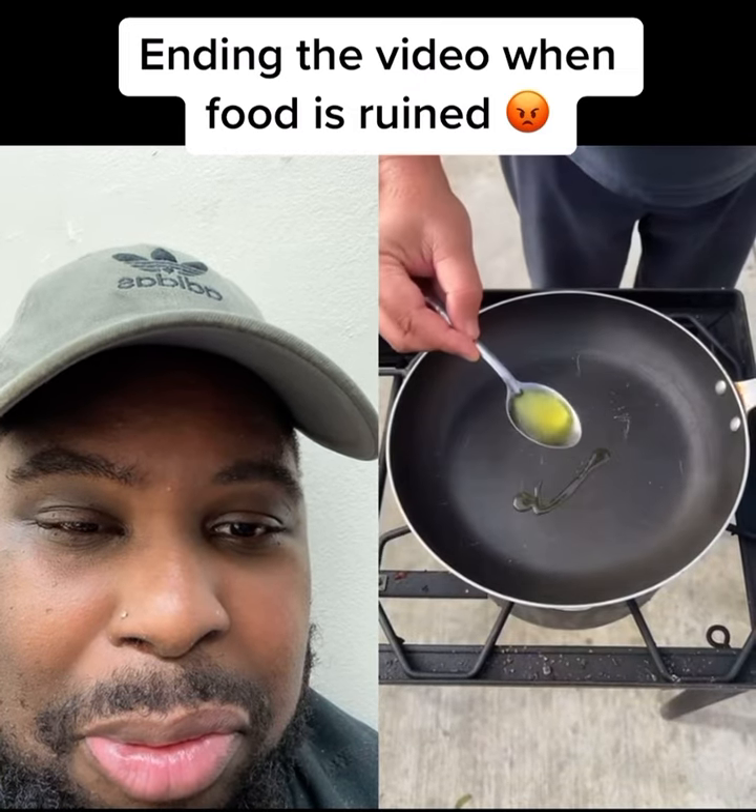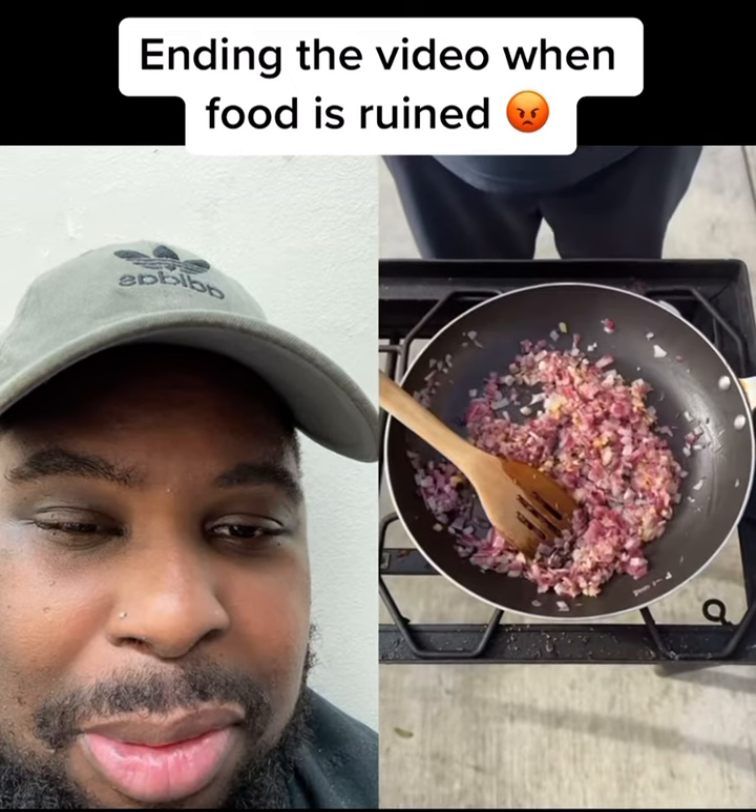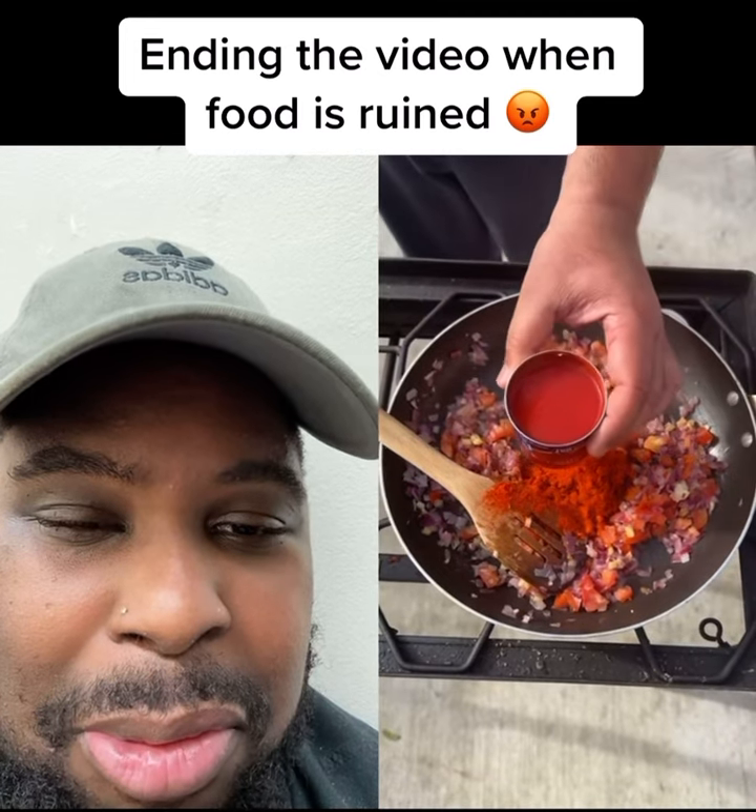Mix together. Oil, garlic, ginger, cumin seed, tomato, Kashmiri red chili, tomato sauce.